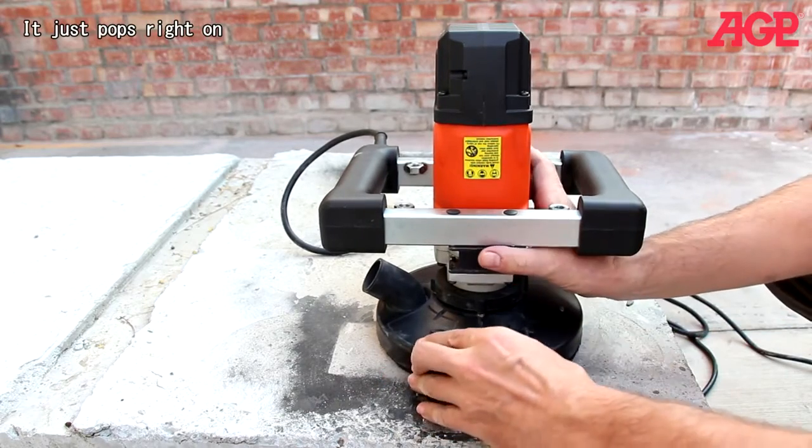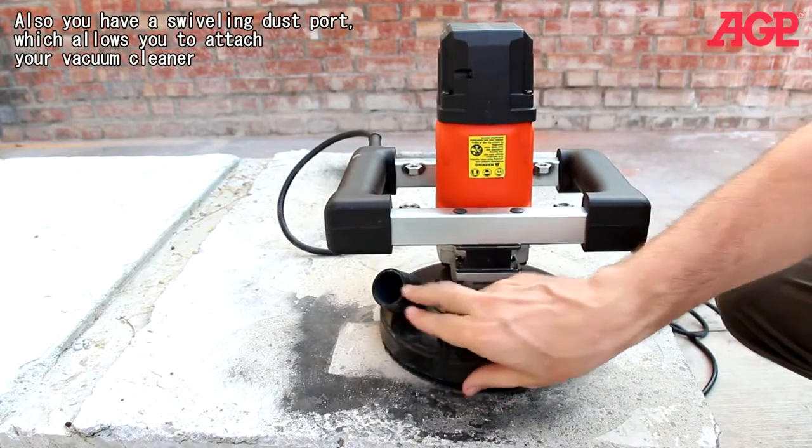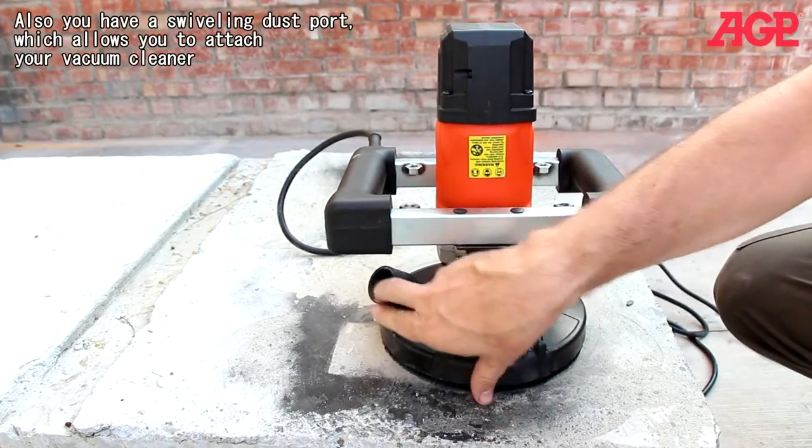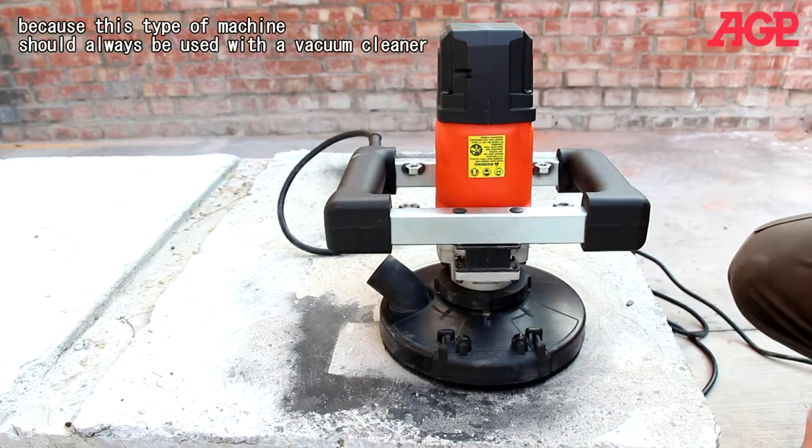And it just pops right on. You also have a swiveling dust port, which allows you to attach your vacuum cleaner — because this type of machine should always be used with a vacuum cleaner.